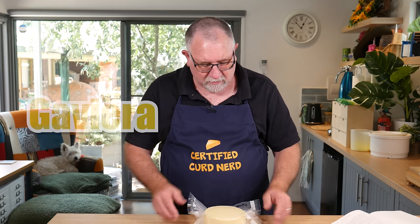G'day Curd Nerds, welcome to another cheese making tutorial. Today we're making Gaviera.